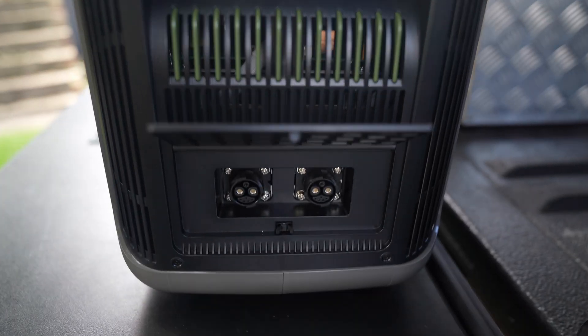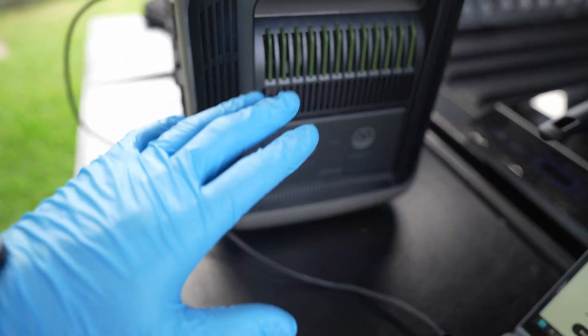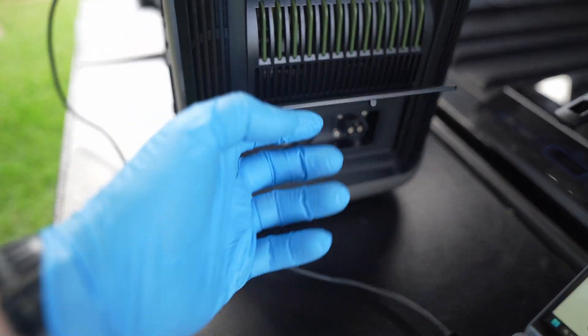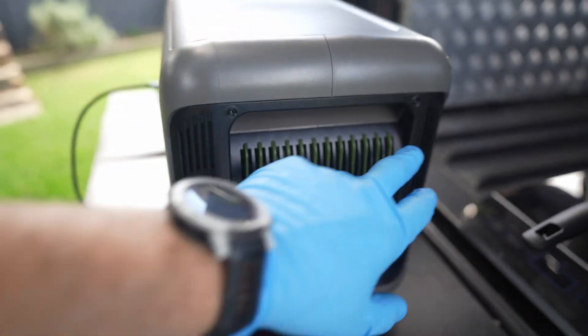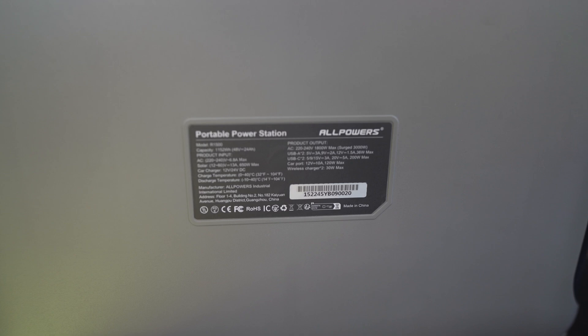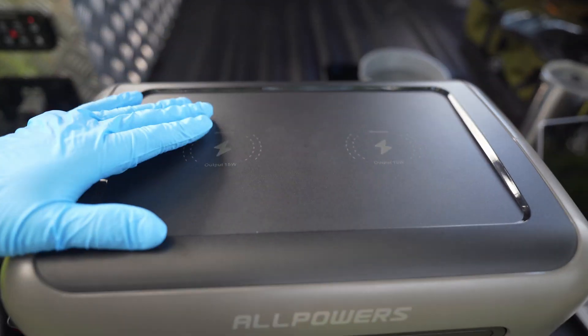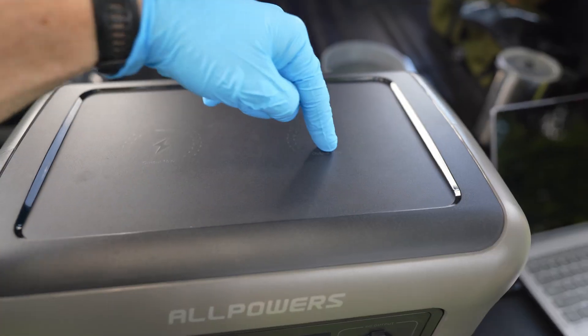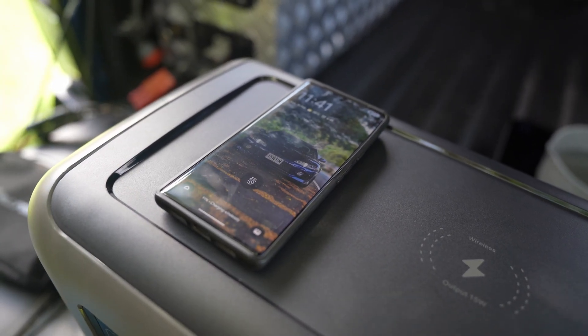Around this side you have a couple of expander ports with cool little press-in, press-out covers — all your ports are in there. I really like the way that's nice and easily accessible; some other power banks make it impossible to get into, so that's really cool. There's more venting around the back where your specs are. On the base you've got a couple of little feet, and on the top — this is awesome — you've got two wireless charging ports, 15 watts each, which is a really nice addition.